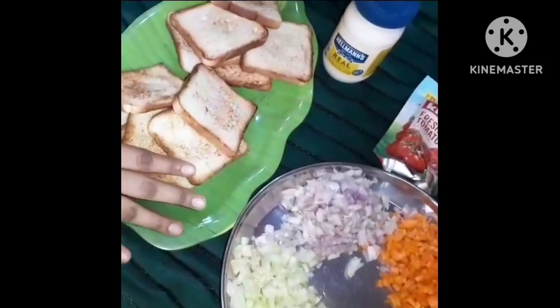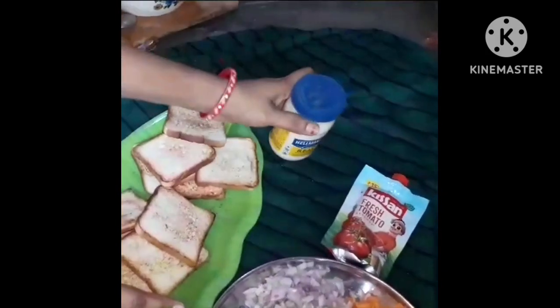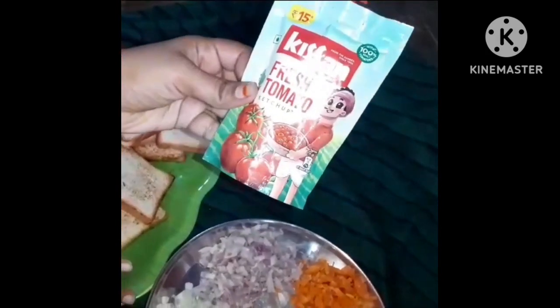We are going to use bread and make a toast. We are going to make mayonnaise and tomato sauce.